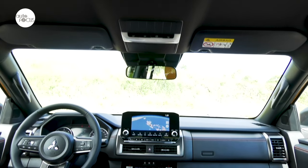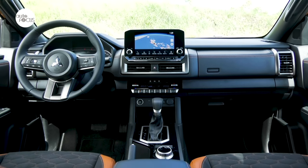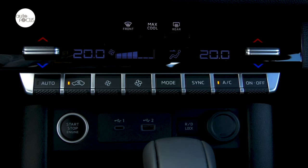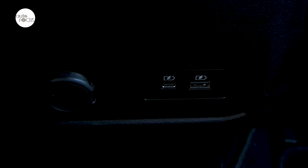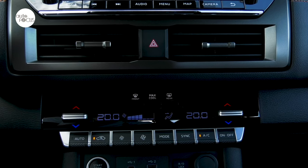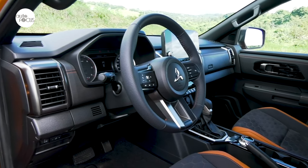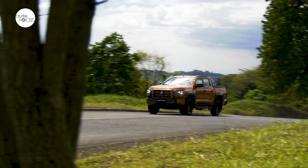Making the Triton Athlete even more attractive to those who value smart connectivity are four charging USB ports — Types A and C — two in front and two in the rear. Other features include a dual-zone automatic air conditioning system and pull-out dual cup holders on the dashboard, in addition to two on the floor console.